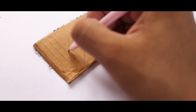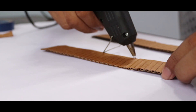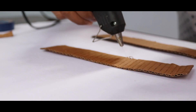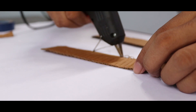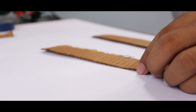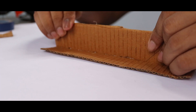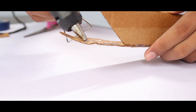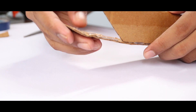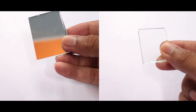I mark the unwanted areas, cut them, and start to make the case. I am using mirror and glass to make a transparent screen.